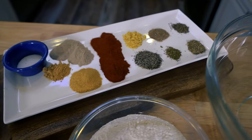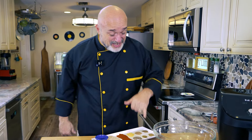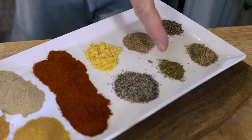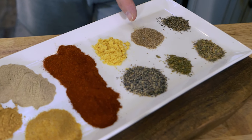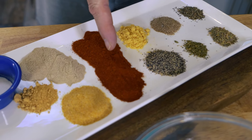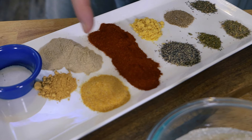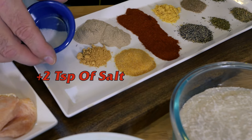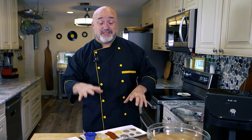Here are the 11 herbs and spices that give us that famous fried chicken from Kentucky — that taste and flavor we all know. Half a teaspoon of thyme, half a teaspoon of basil, one-third of a teaspoon of oregano, two-thirds of a teaspoon of celery salt, one teaspoon of black pepper, one teaspoon of dried mustard, four teaspoons of paprika, two teaspoons of garlic salt, one teaspoon of ground ginger, and three teaspoons of white pepper.